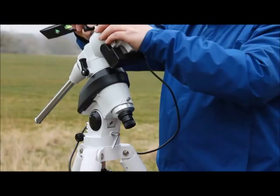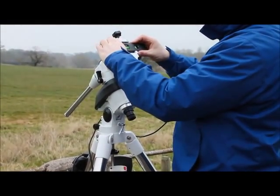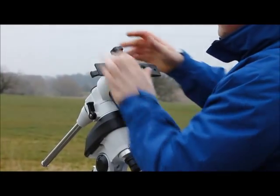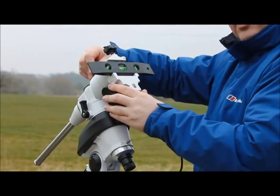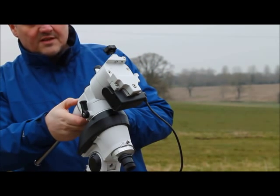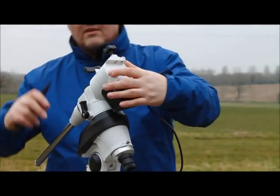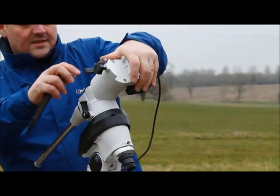On the declination axis it is exactly the same — level the mount off and lock the clutch. Then, using the setting circle on the front, adjust the circle to read zero, and then rotate the mount round until it indicates 90 degrees.